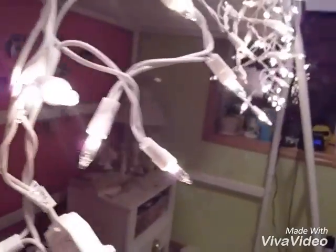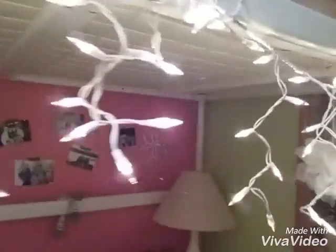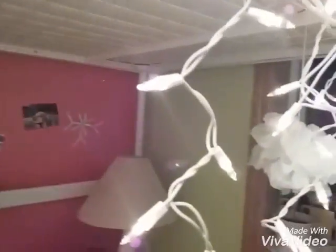So the first thing that you can put in your room to make it super cute is Christmas lights.